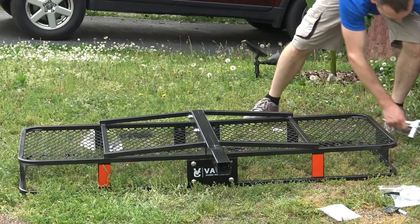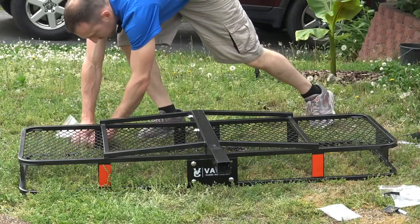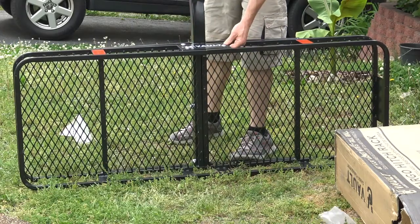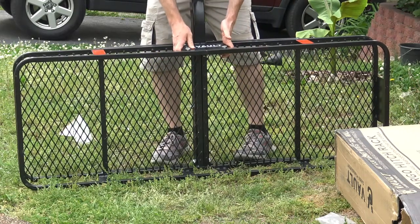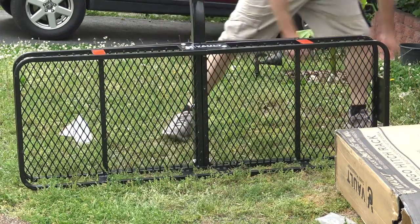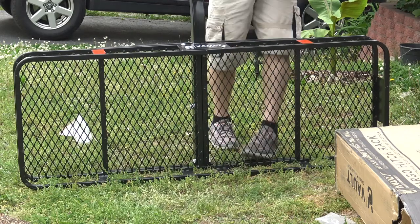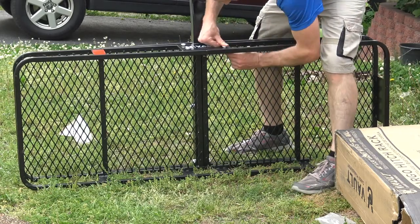Almost done. It's windy out here — there's a storm coming. Next step, I'm going to put the bolts up top in the plate so it holds it together, giving you a counter force — counter force going out and counter force going up and down. Works out real well. I just need a 17mm because these are actually square heads. Be careful.